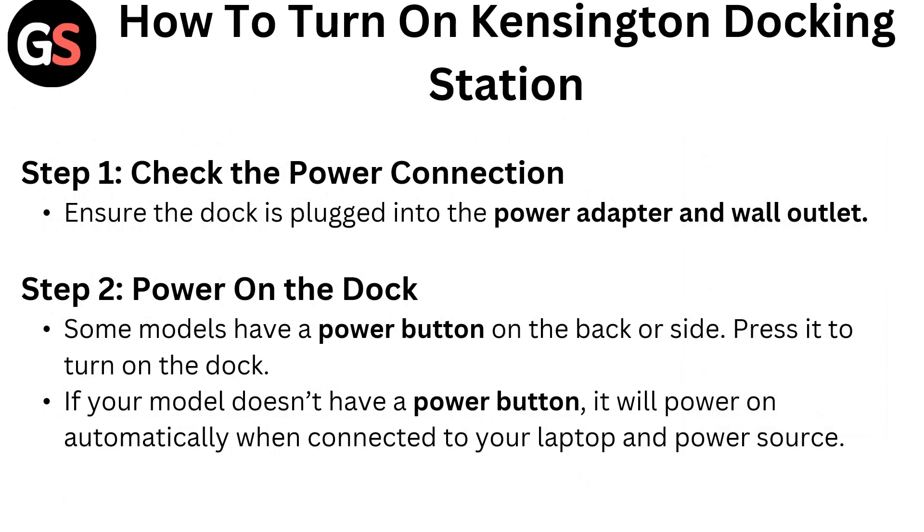How to turn on the Kensington docking station. Step 1: Check the power connection. Ensure the dock is plugged into the power adapter and wall outlet.